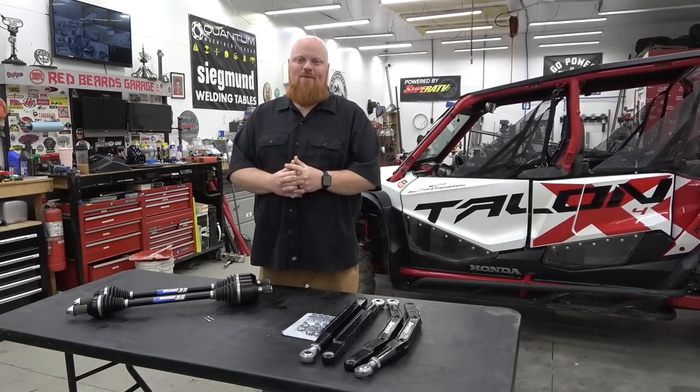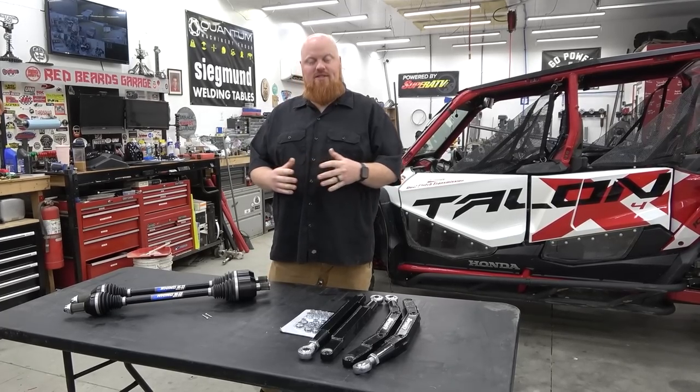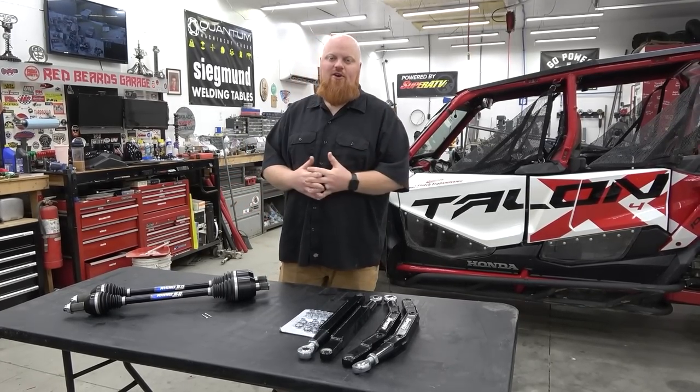What is happening guys? Welcome back to Redbeard's Garage. We're going to be doing some upgrades to the suspension on our Honda Talon.